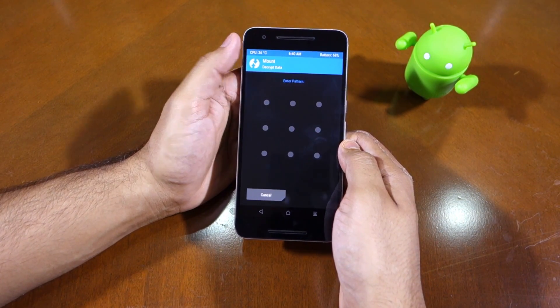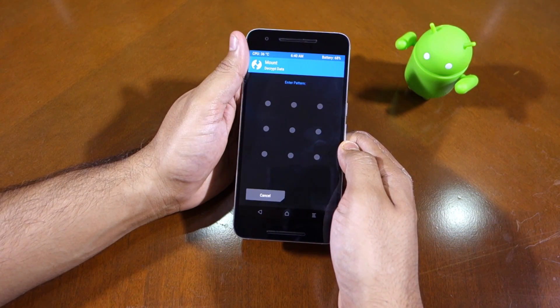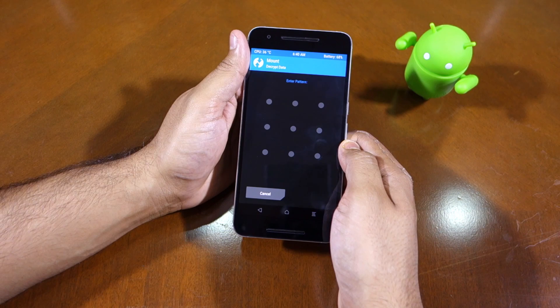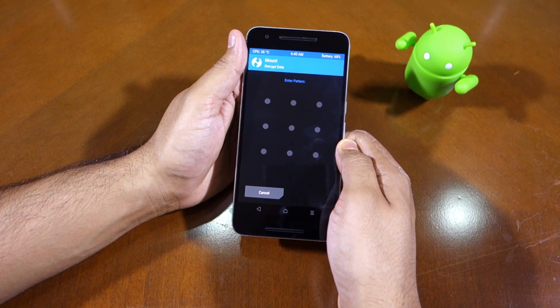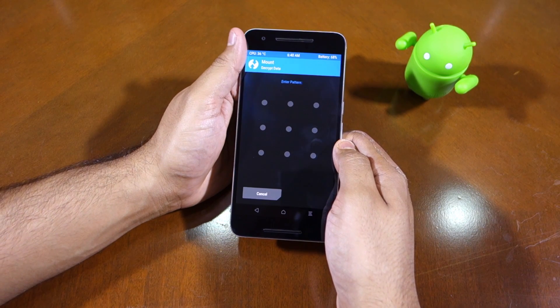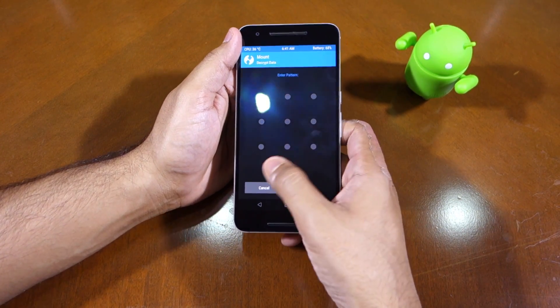If your Nexus 6P is running a stock version of Android and it has a stock recovery, chances are you will be greeted with the Android logo instead of the recovery. In such cases, you need to press and hold the volume up button and the power button for a few seconds again, so as to boot the device into proper recovery mode.